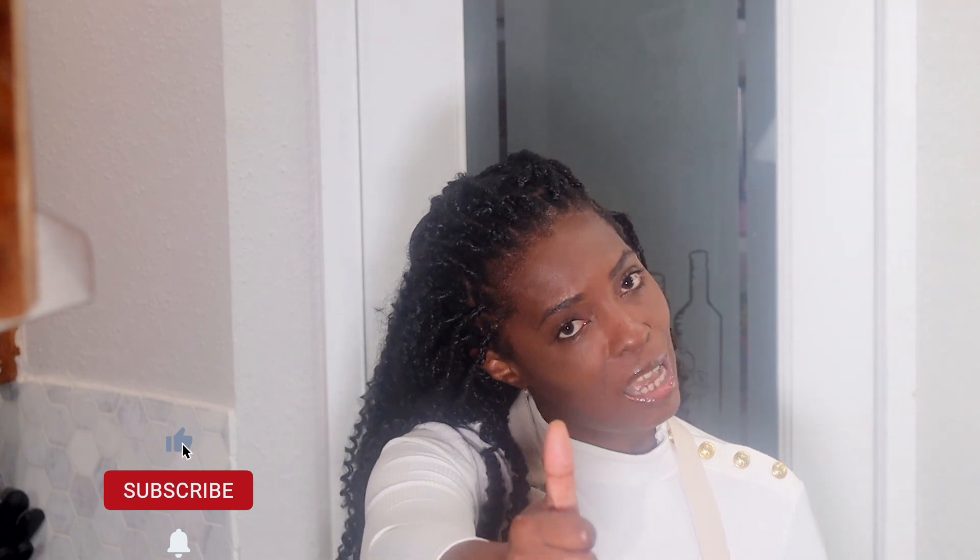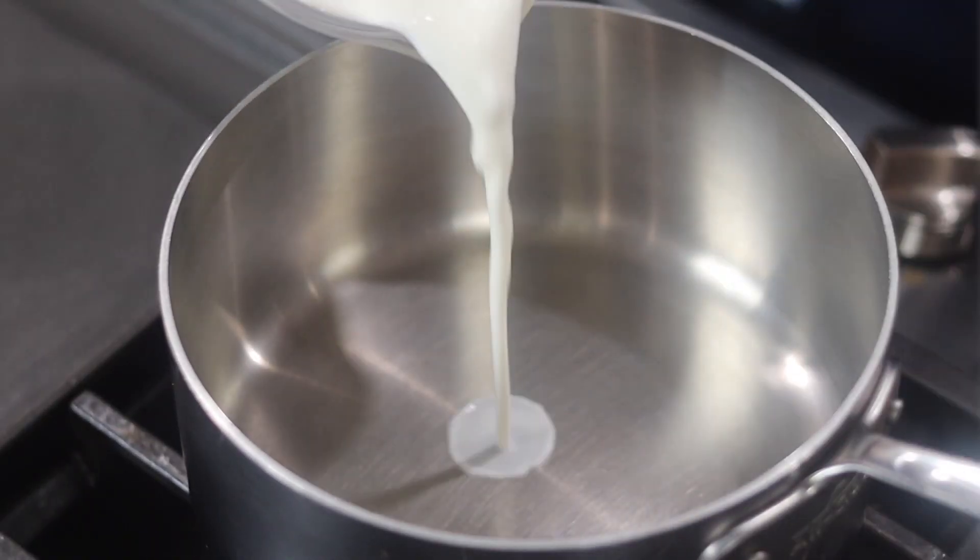Hi everyone, welcome back to my channel and thank you for joining me for another video. Today we are making banana pudding — because we are bananas about banana pudding. Puns aside, we are going to make a banana pudding recipe from scratch today. Don't forget to subscribe to the channel, give this video a big thumbs up, and hit the notification bell so you can be notified of future uploads.